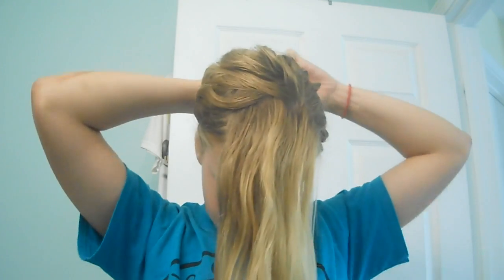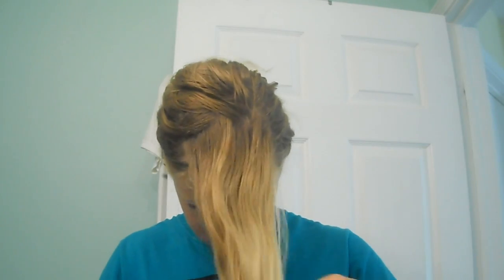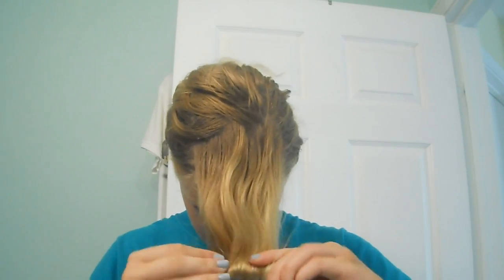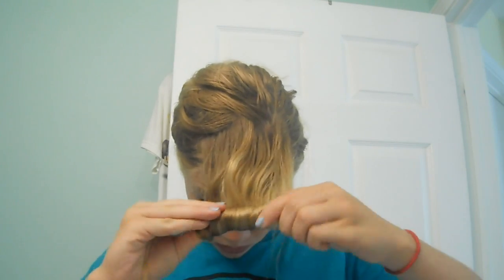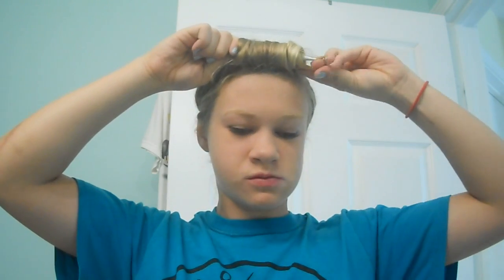I'm going to put the rest of my hair in a bun to get it out of my face, and now I'm going to make the victory roll. I'm going to take a makeup brush — sorry that you can't see this part, I didn't know it wasn't in frame — and I'm wrapping the hair around the brush, spinning it upwards, and adjusting it as I go. Then you're going to bobby pin the heck out of it.